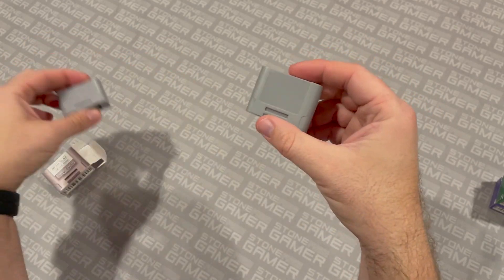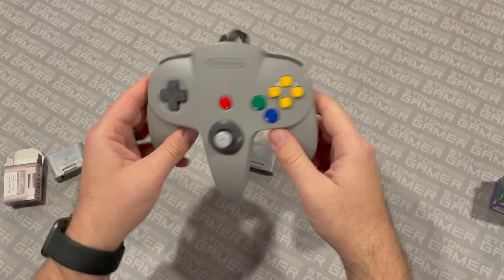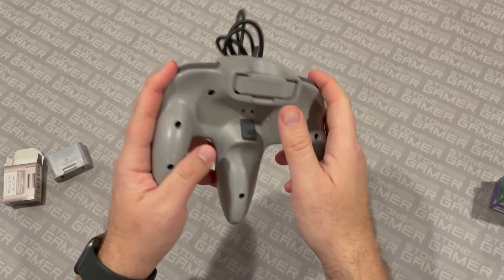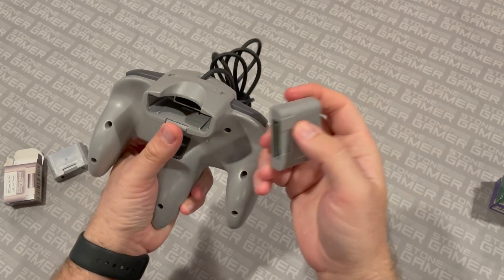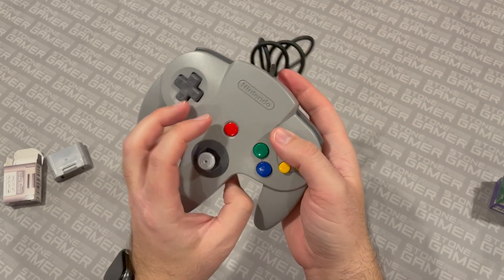So let's take a look at how it looks in a controller. I've got my gray standard Nintendo 64 controller right here. Memory card slaps right into the back like so — ta-da. You can see it's a perfect match for the color of the controller itself. It slides in and out with the locking mechanism exactly like the original Nintendo one, and that is pretty much that. Good to go.